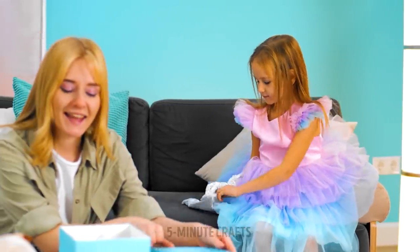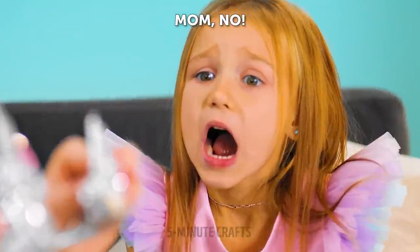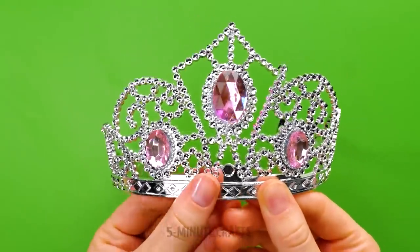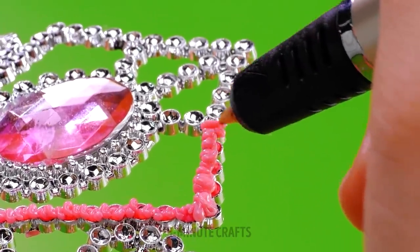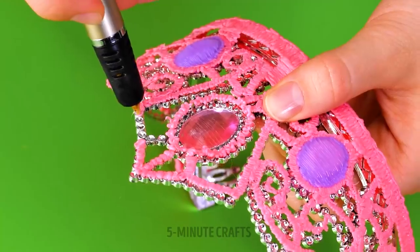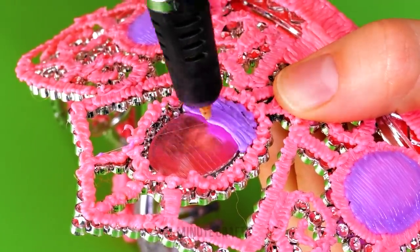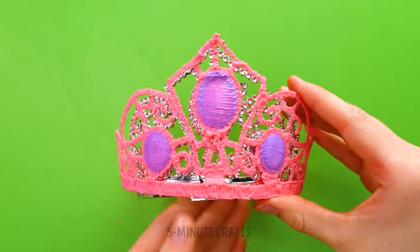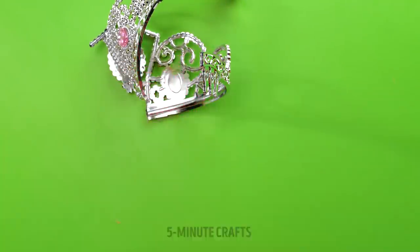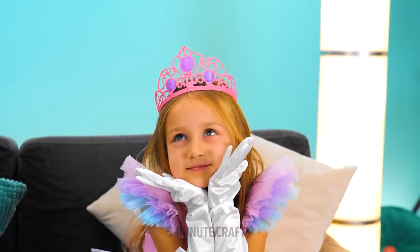Looks like our princess is missing a crown — that's not good. Quick, do something! To avoid tiara tantrums, simply pick up a 3D pen. Draw over the crown, creating a copy. Use a different color for the gems. It's like a princess first aid kit. Now for the coronation — I love it, I want one.